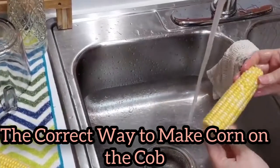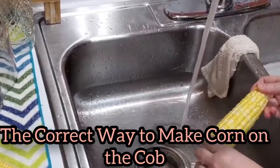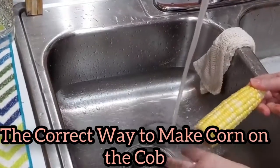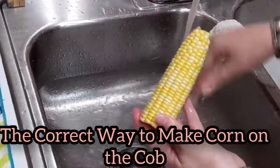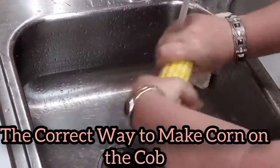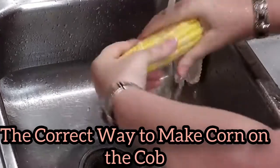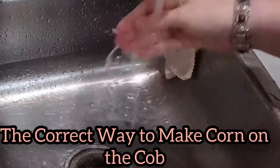This corn has some silks on it, but my vegetable brush is in the dishwasher. I run it through the dishwasher every few days because I do everything with it — brush my vegetables, scrub the sink — and then I sanitize it. So I'm just going to show you how I take the silks off the corn without a vegetable brush. I take the corn and rub it back and forth under the water with a little pressure so the silks will come off.